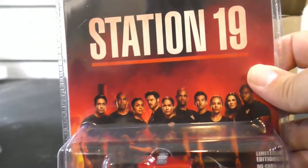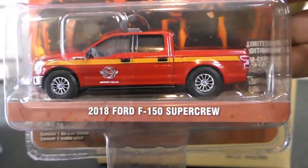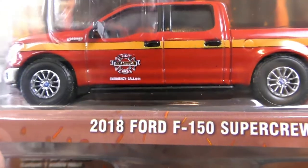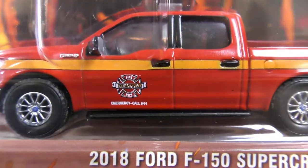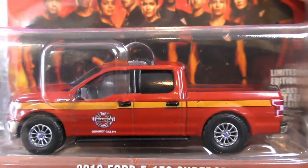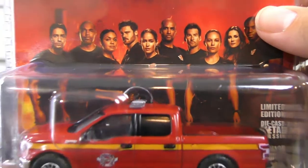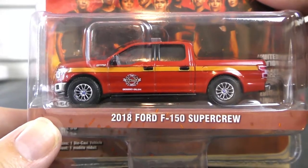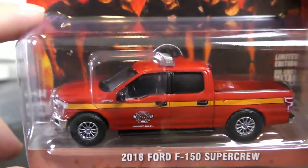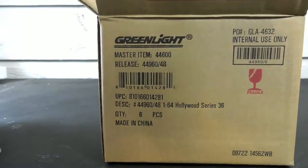And from Station 19, we've got a 2018 Ford F-150 Super Crew fire truck. I think that says Seattle. I'm not familiar with this show. But there it is — a Ford F-150 Super Crew with fire truck graphics on it.